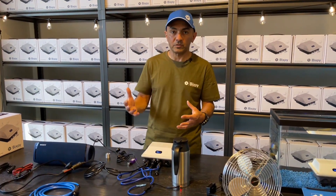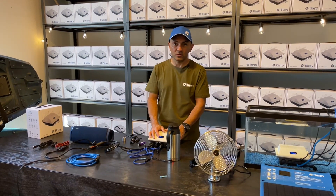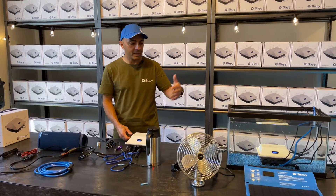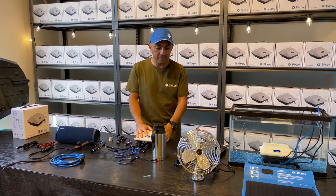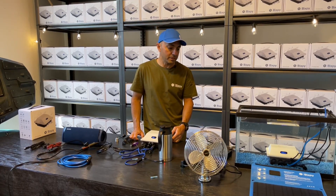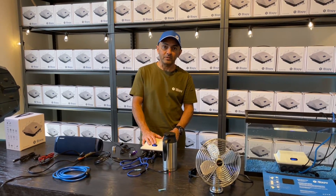If you have a really big, heavy-draw device you will not be able to run that off the cigarette port, but for most small outdoor equipment you'll have no problem running them for hours and hours. The battery is submersible to 100 feet — it's quite rugged, so you can leave it outside in sun, rain, or whatever elements you've got. If you have any other questions, there are lots of links below with pictures and descriptions, and you can email, call, or message us on social media anytime. Thanks for spending some time with us.